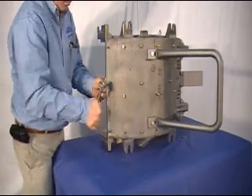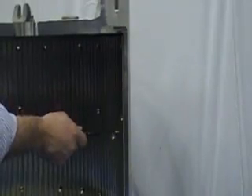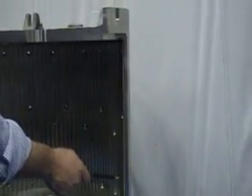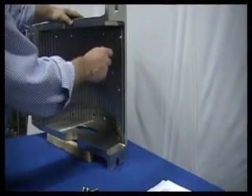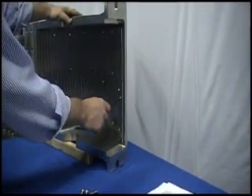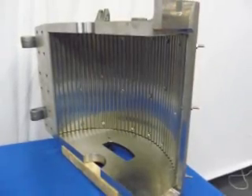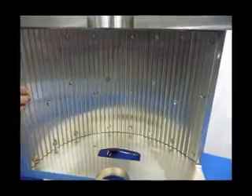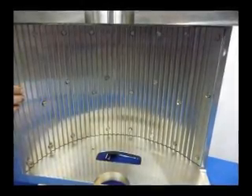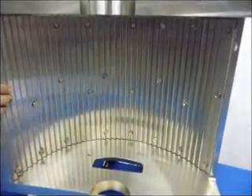The correct torque specification for the cover bolts is 65 inch pounds. When the cover has been correctly installed, the leading and trailing edges of the liner should be flush with the ends of the cover. In addition, the serrated edges of the multiple deflector liner should be facing towards the infeed entry side of the cover. Should you prefer, the mill cover can be provided with the liner factory installed for your convenience as a drop-in spare.